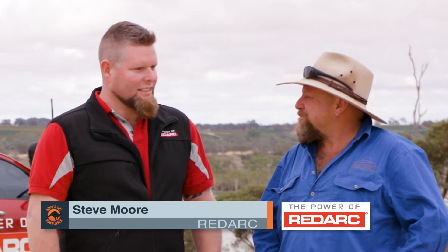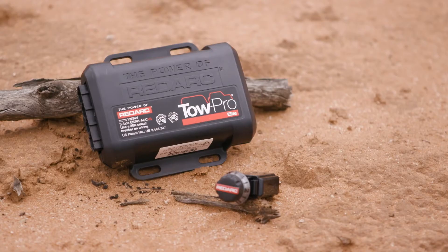It's Australia's favourite brake controller. It's the benchmarking industry for technology and safety.